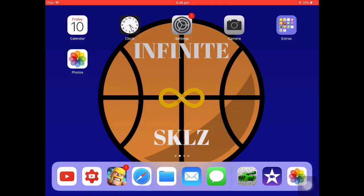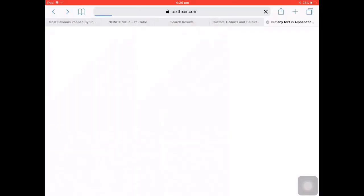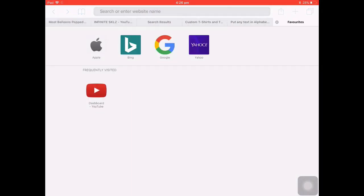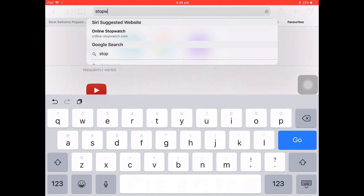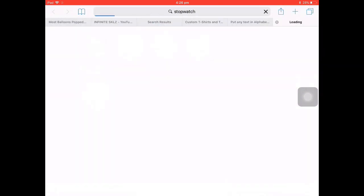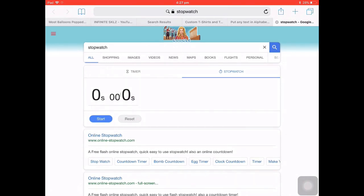Then you're going to want to go into Safari and add a new page and search stopwatch. Once you've got stopwatch, you're going to want to use the screen recorder. You can either use timer or stopwatch, but we're just using stopwatch.